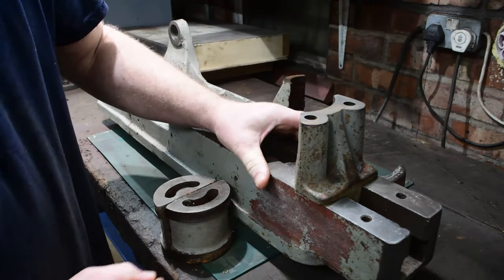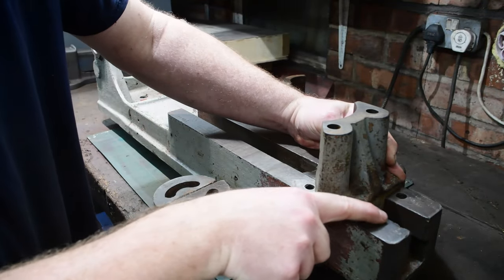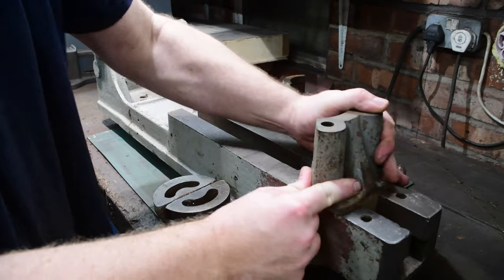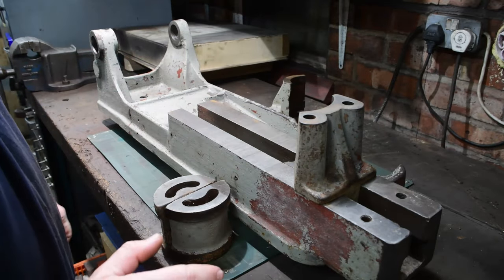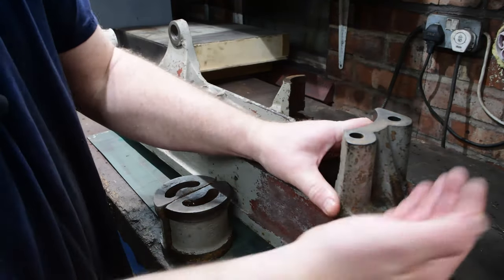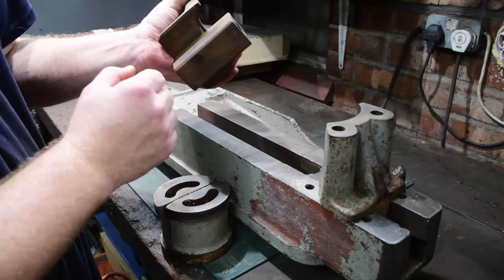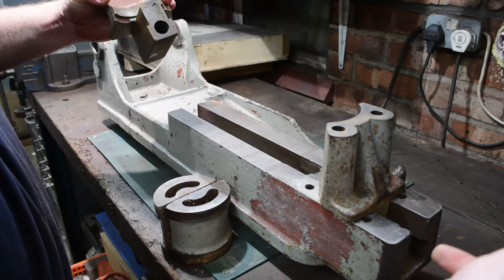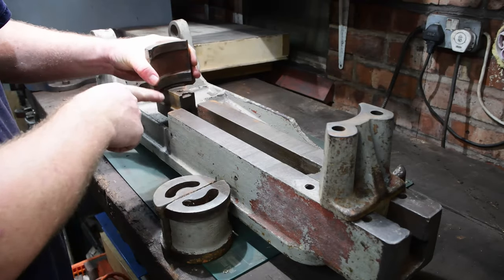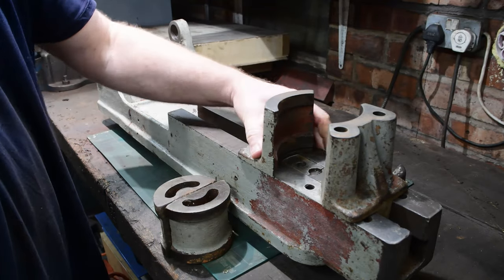The fixed jaw goes about there, but you can see it's actually fouling up on the actual body. Looks like someone's used this as an anvil and it doesn't quite line up. Part of the process of flattening the ways here should allow this jaw to go further along. Then we have the moving jaw - the handle goes all the way through, goes into this hole here, and there's a thread on the inside. As you tighten the thread it pulls this jaw in.